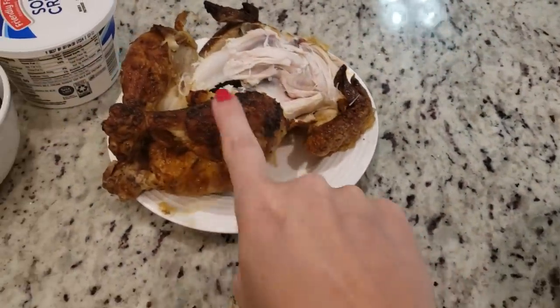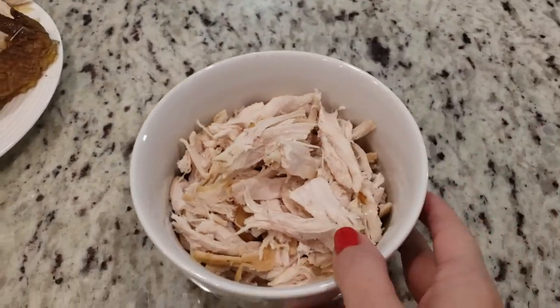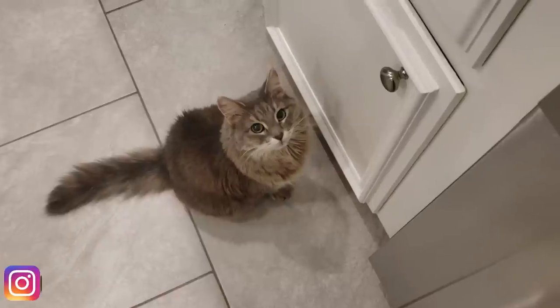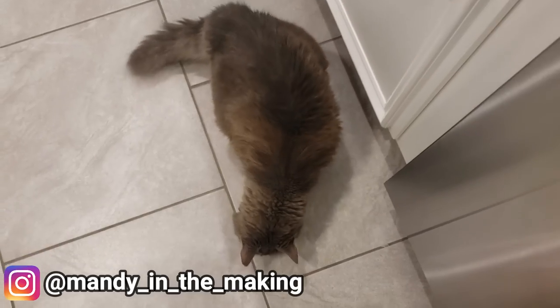We've still got a good bit of this chicken left. I'm going to put this back in the fridge, but this is all the chicken we're going to need for tonight. Somebody over here can't stop eating it — I don't know how much will go back in the fridge. We also have someone else over here who wants some chicken.